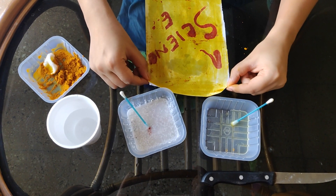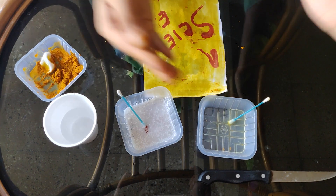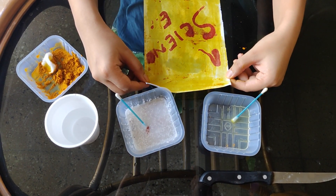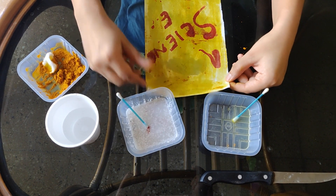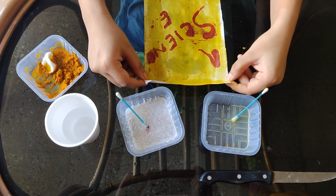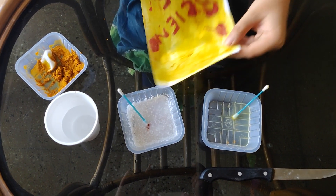From this activity, it is confirmed that with an acidic solution, turmeric paper turns yellow, whereas with a basic solution, it turns reddish brown.